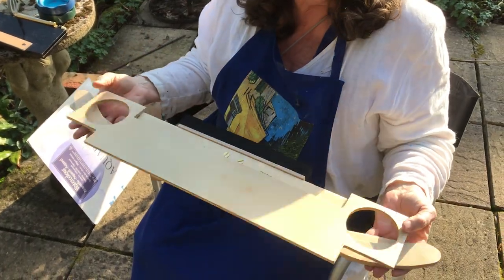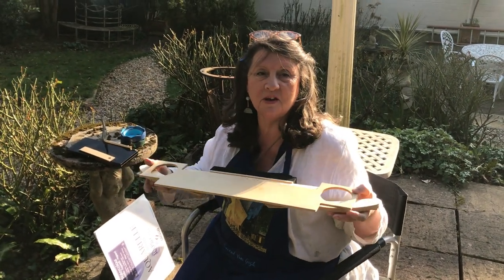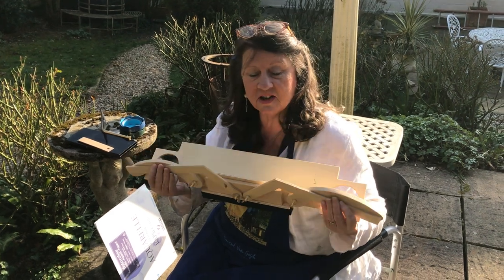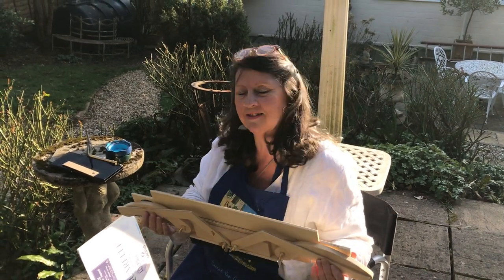That's it. It's very light, very practical. You can take it anywhere — using it for sketching, watercolours, or any other type of arts and crafts that you'd like to do, or even just sitting reading your book. This is the Pamela R Johnson easel. You can take it anywhere.